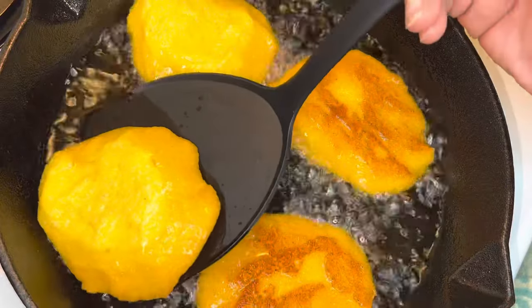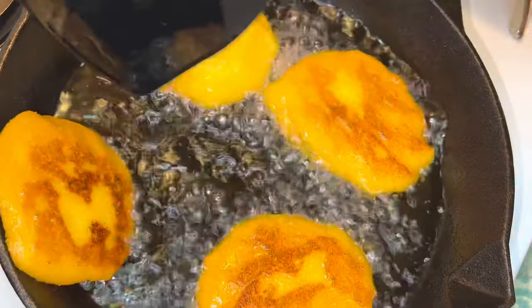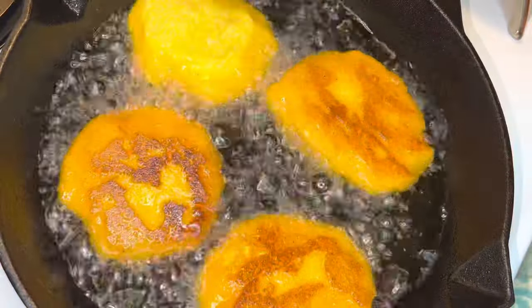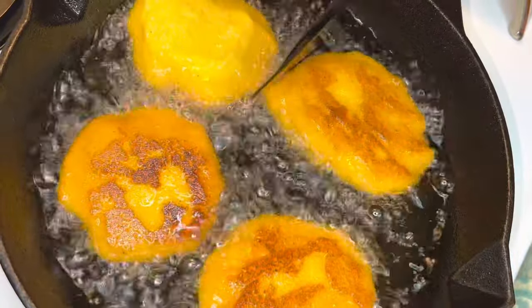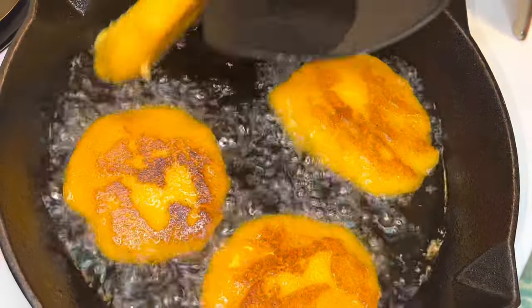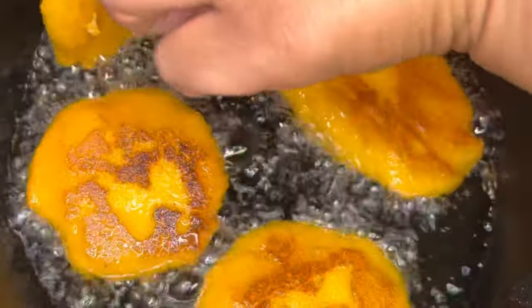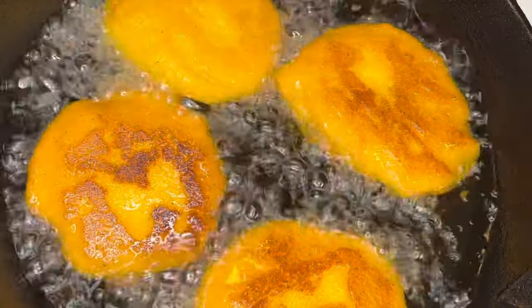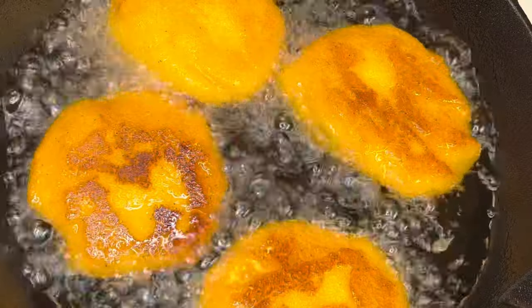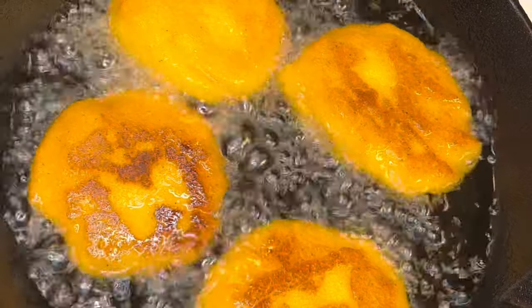Although I'm using cast iron, you do not have to — you can definitely use any type of frying pan you may have. Any pan is gonna get the job done. I just love to use cast iron when I fry anything; I think it is the best for frying.